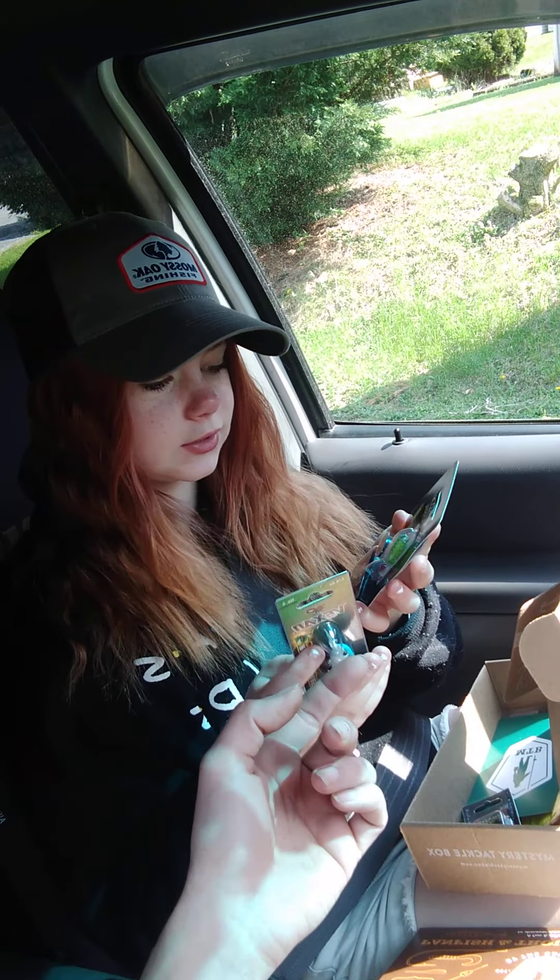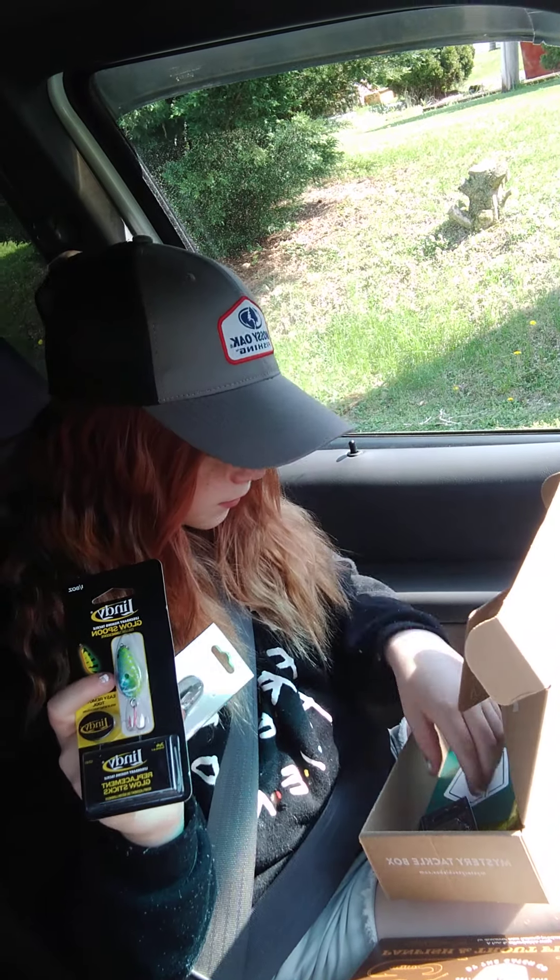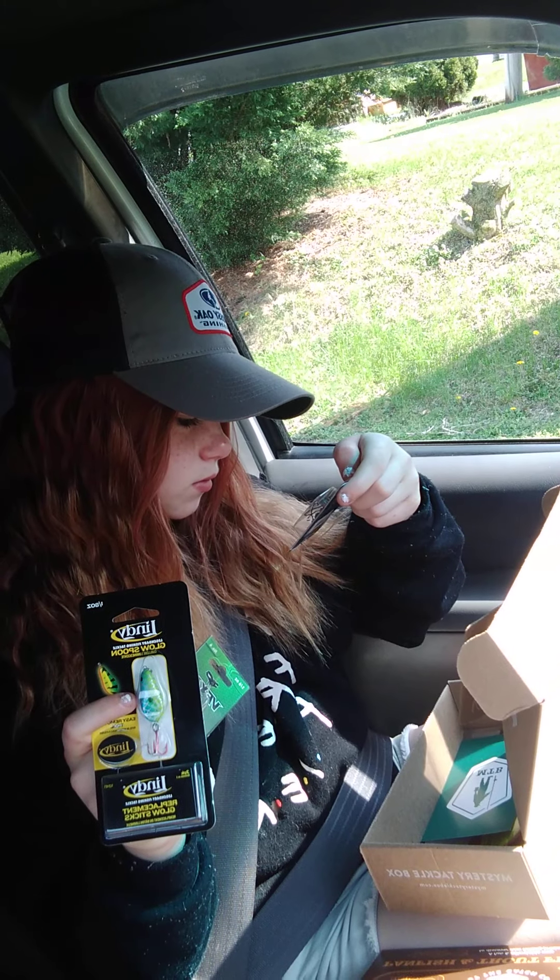Let's hope we got a good trout box and not the pan fish one, because we fish more for trout. Well, she fishes for pan fish, but I fish for trout.